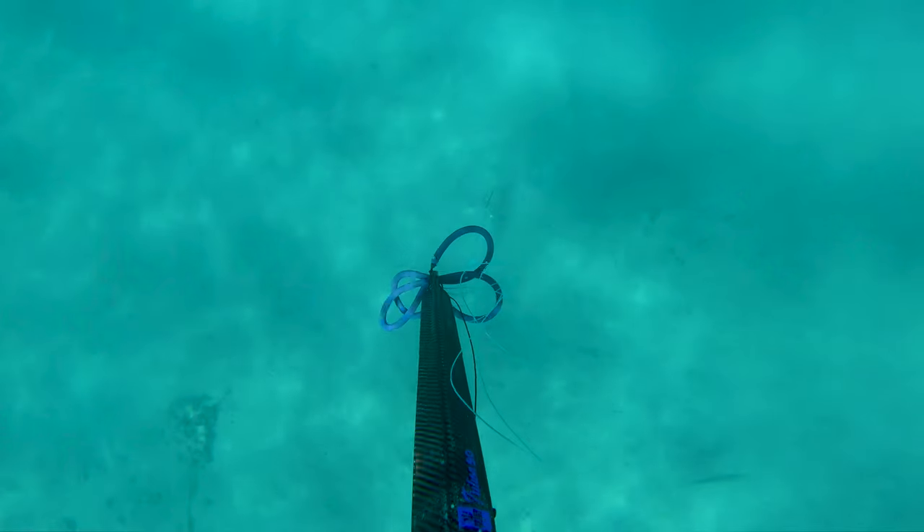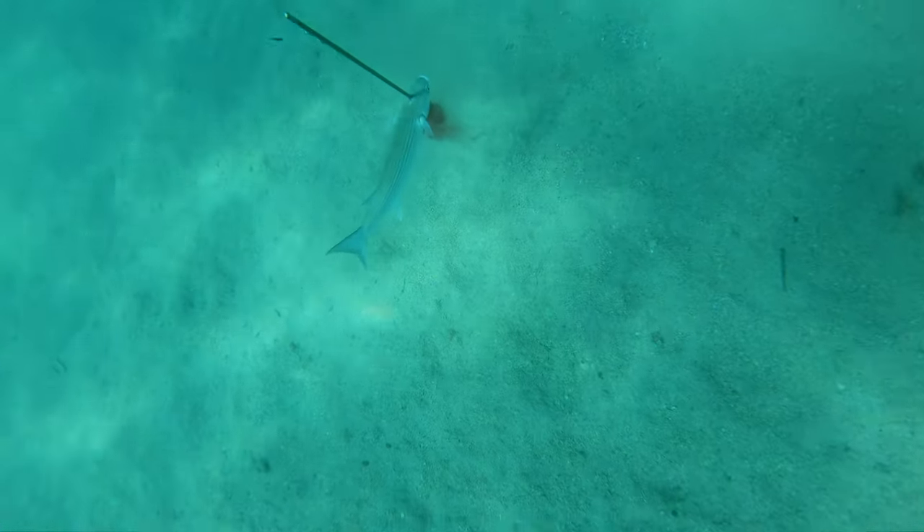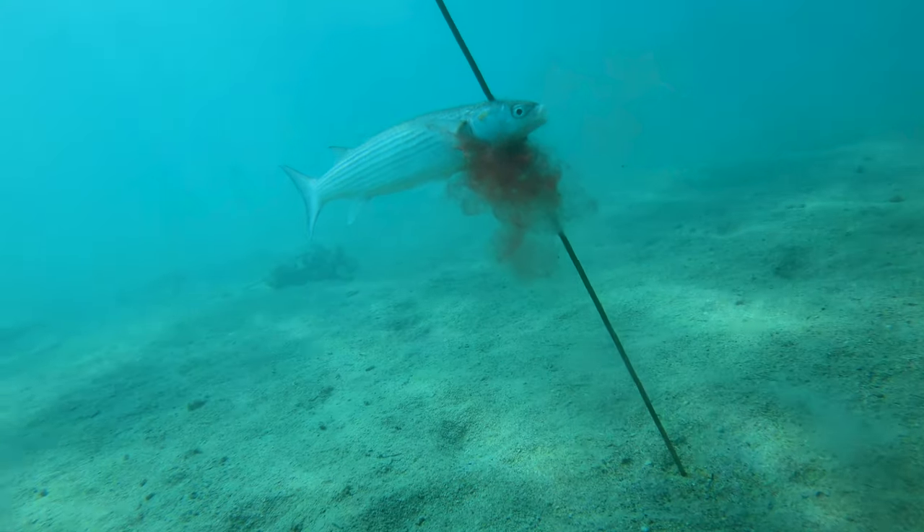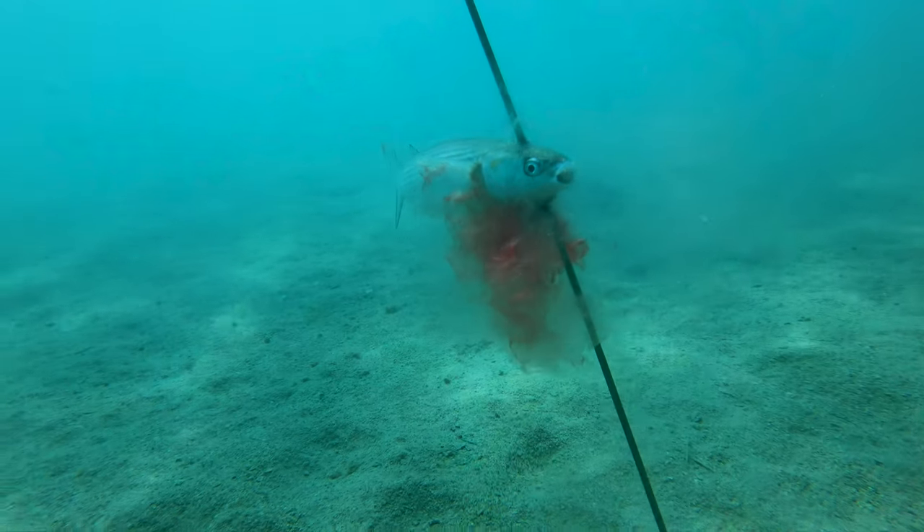Here I managed to get above a couple of them and they didn't see me at all. This was a bit of a cheap shot and I got this one kind of for free. It was a nice clean head shot which pinned this golden mullet to the sand bottom.